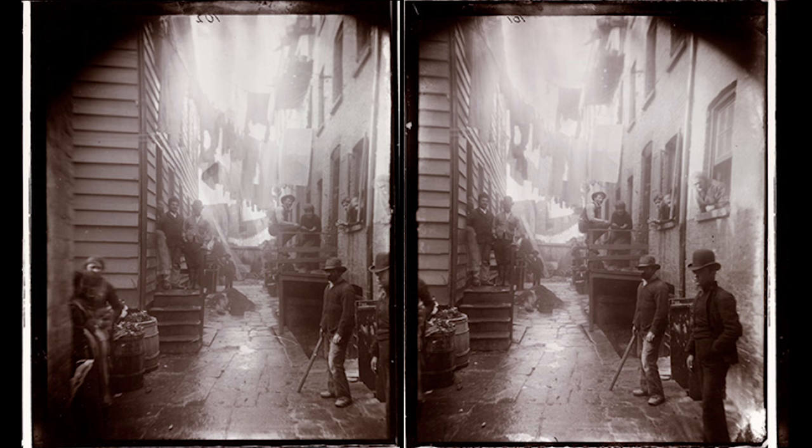The exhibition Jacob Riis: Revealing How the Other Half Lives can be viewed online at the Library of Congress website, loc.gov.